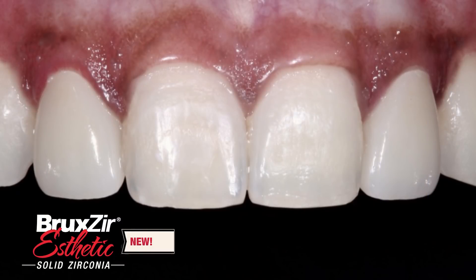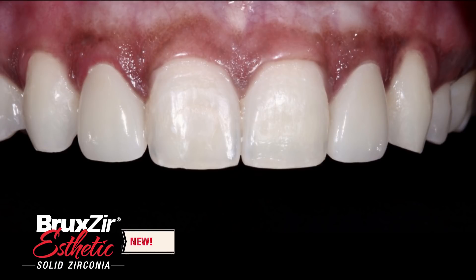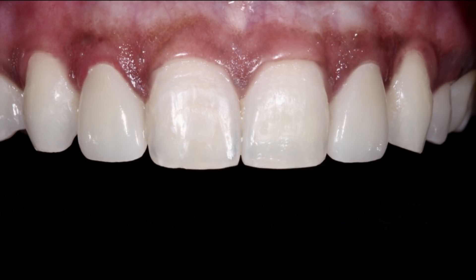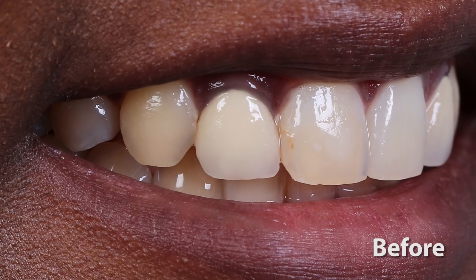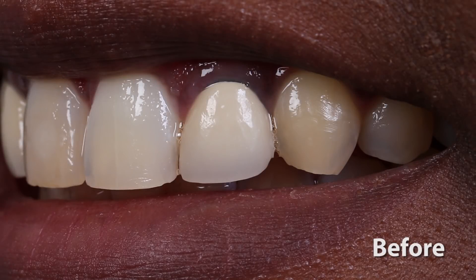Here's a look at the final restorations. I changed the crowns out for monolithic Bruxer restorations that blend in beautifully with the rest of her natural dentition. This unique zirconia formulation has been dialed in to be high strength at 900 megapascal of flexural strength with natural optical properties. This material is quite an amazing evolution since the more brawn-than-beauty Bruxer from 10 years ago, which was meant to be a posterior tooth-colored high-strength gold and PFM alternative. With the combination of high strength and translucency, Bruxer Aesthetic can be prescribed for any single unit or three-unit bridge in the anterior and posterior.